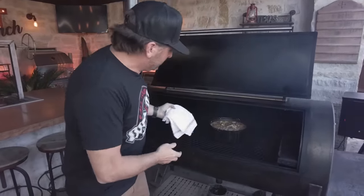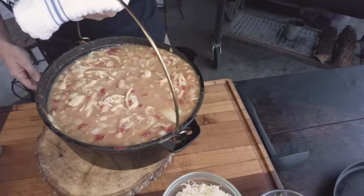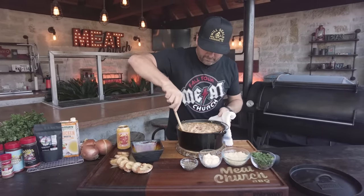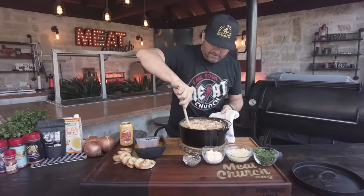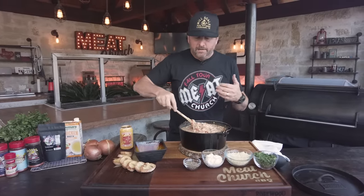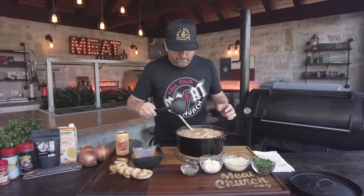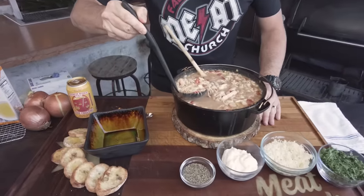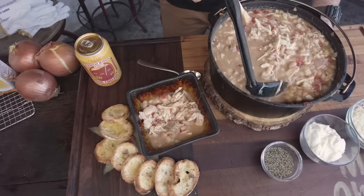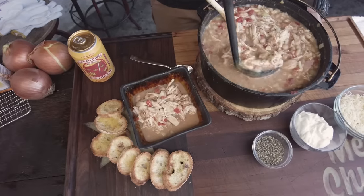We've been smoking the white chicken chili for right at four hours. The Mill Scale running like a dream right at 250 as always. We've stirred it four or five times throughout the cook. Man, it smells awesome. People often ask why do you call it white chicken chili when it's not that white — well, the chicken's mostly white and the beans are white, but the cumin and chili seasoning change the color a little. I'm going to build a bowl — you can see this one's nice and meaty, which is exactly how I wanted it.